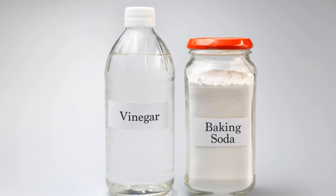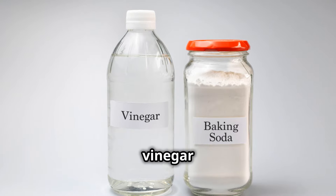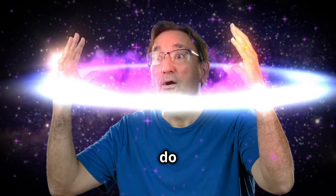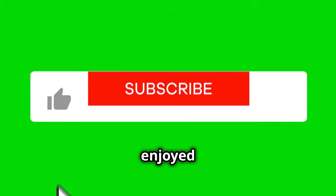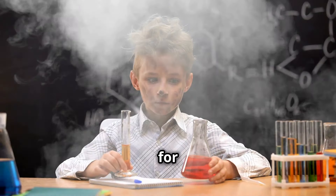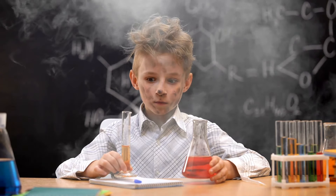So, there you have it — 13 mind-blowing uses for vinegar and baking soda. Who knew that these humble kitchen staples could do so much? If you enjoyed these tips, hit that like button and subscribe for more DIY hacks. Thanks for watching and happy DIYing.